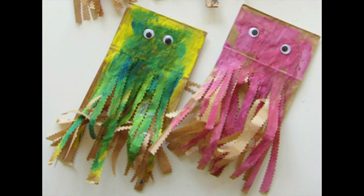Hey guys, it's Annika, the August Youth Volunteer, and today we're going to be making paper bag jellyfish.